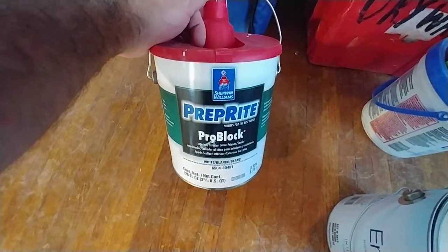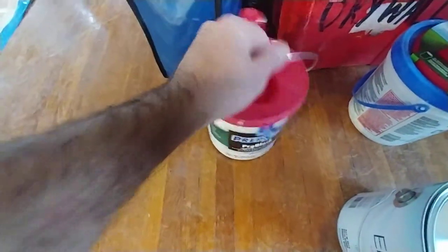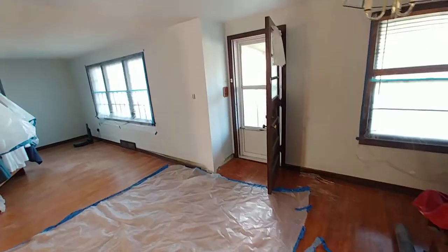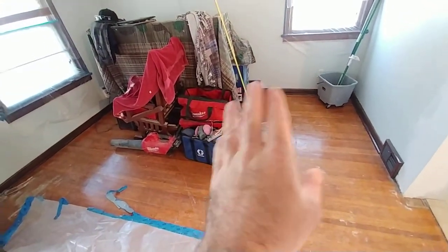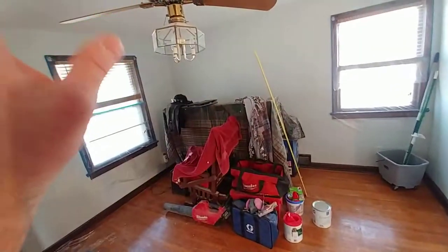I like to use the Prep Right Block Pro from Sherwin-Williams. In a lot of other renovations I've done, I get a solid layer of this up on the ceiling and it works just fine. A lot of people apparently do that, according to the Sherwin-Williams guys. What I did here, though - because it's got more of a sheen than a ceiling paint - is recognize it's not necessarily ideal for a ceiling that has a lot of topography or problem areas.